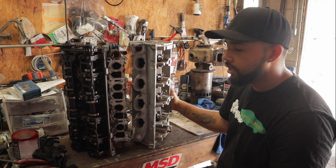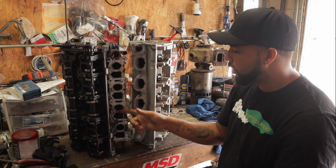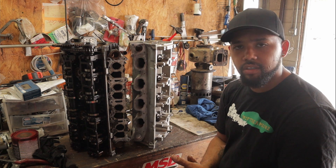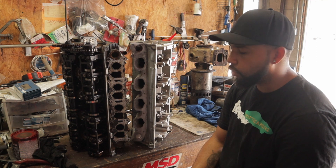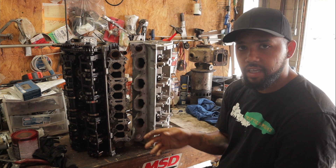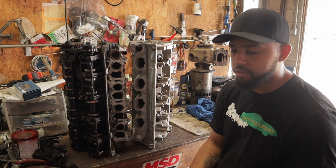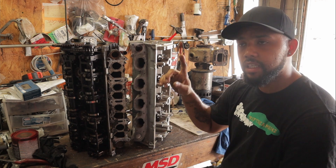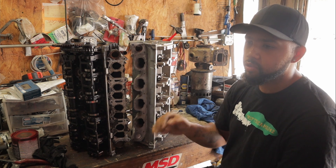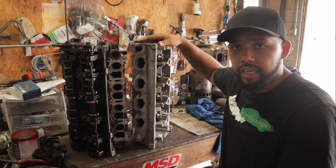The biggest advantage of running the C head over the B head is getting rid of this split-port design, which kills low-end torque. Only people who have seen power out of these B heads have ported them and added a supercharger or turbocharger. With the C head you get 20 more peak horsepower up top and 20 more low-end torque down low.